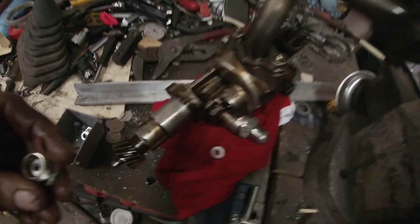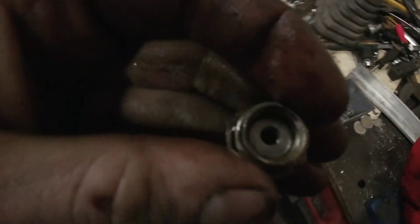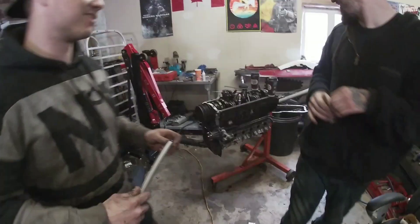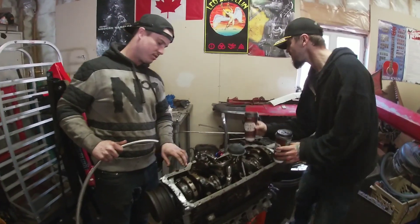Alright guys, I'm shimming the super pump — I used five washers as spacers to get it tighter. I think I got five in here. Get the line... yeah that would have been a fail without it.